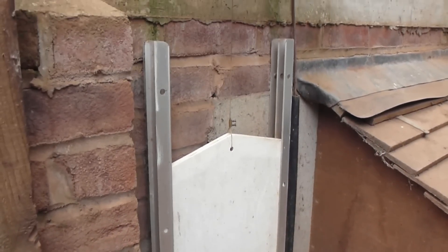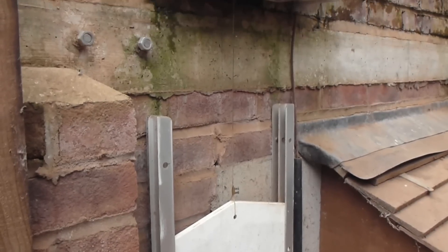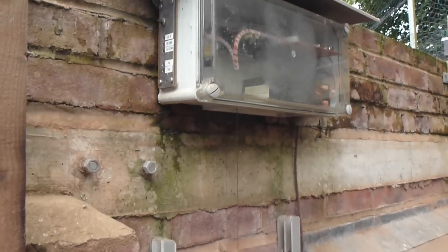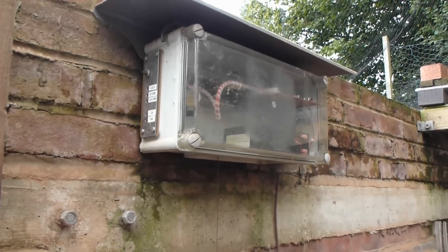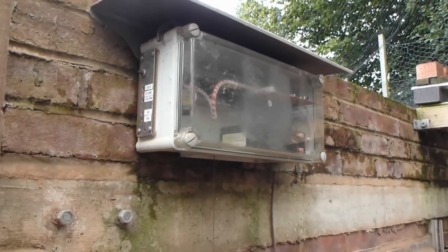It's hauled up on this piece of thin but strong fishing line, and the whole mechanism that operates it is contained in this waterproof box. That's what I really want to show you, so I'll open that up now.